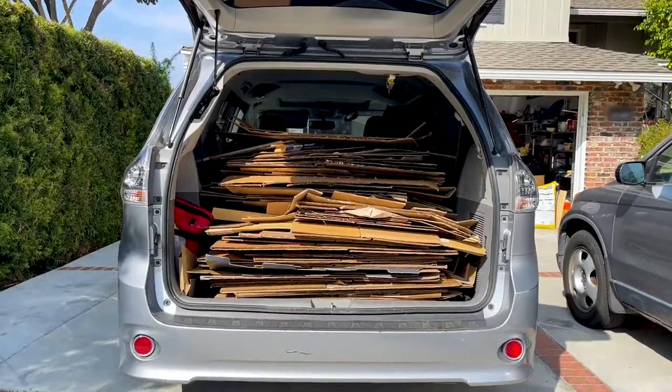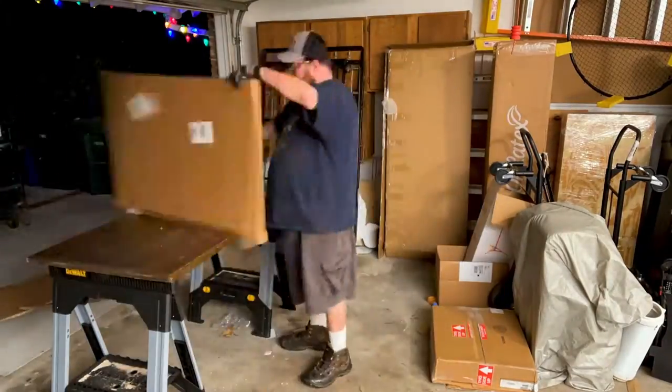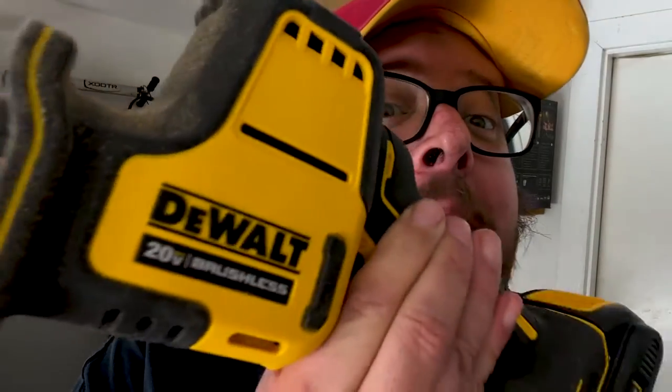Did I mention we cut a lot of cardboard? A lot of cardboard. And it is, for my money, the best tool for bulk cutting cardboard that I have come across.